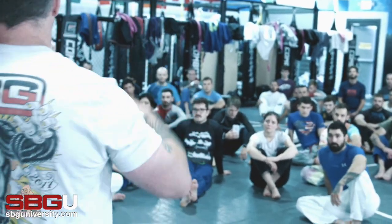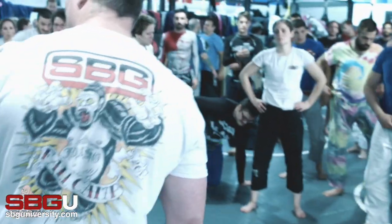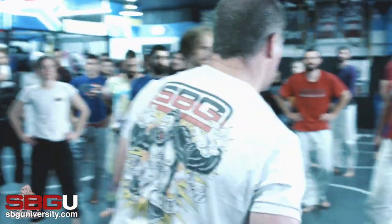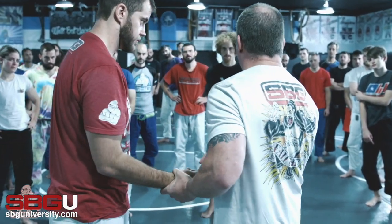So let's do this. Everybody stand up. We're going to partner up and we're going to work on our first drill. We have to establish that connection. We have to get in there. All I need to train this is to learn how to control this hand once it touches my body.